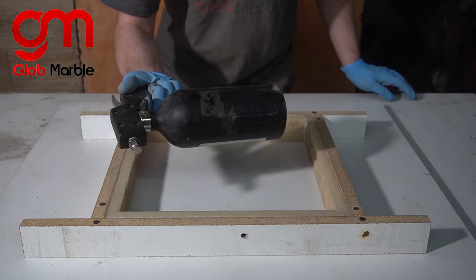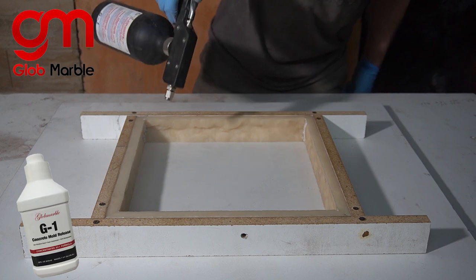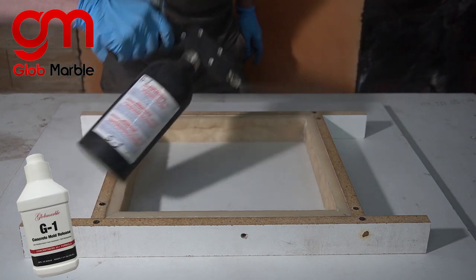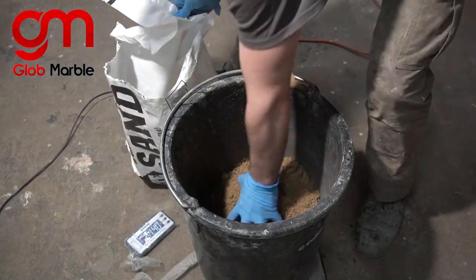Before mixing up any of the concrete we're going to take some G1 mold release and spray it into our mold. We're going to mix up two parts sand, one part cement.